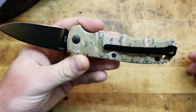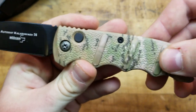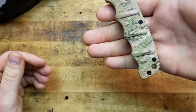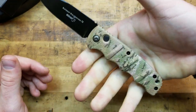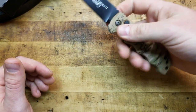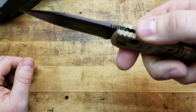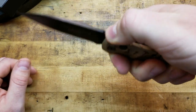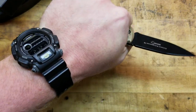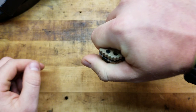You've got these raised ridges on the scales — it's textured — and there are finger grooves which actually fit me perfectly. It's not a huge knife, more of a medium size on the smaller end, but it's perfect for EDC. The finger grooves fit well, and there's some nice jimping up here on the scales and on the spine of the blade. It's super ergonomic for what it is.